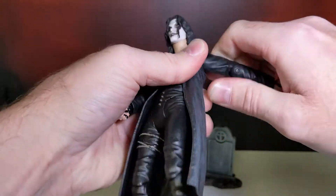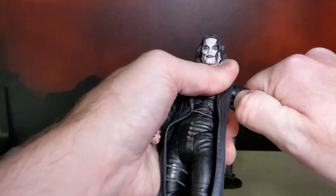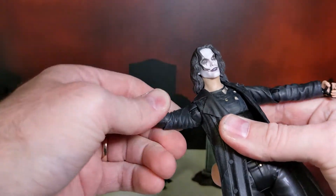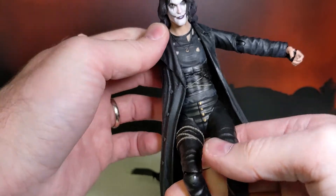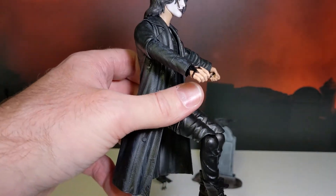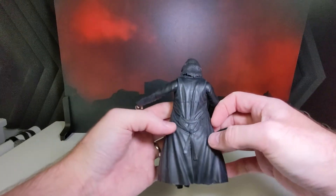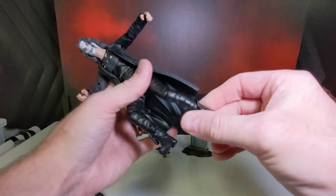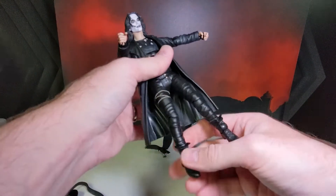Let's see if the arms come off — they should, to be able to get the coat off. A little snug, might have to play with that, maybe some hot water. There's not too many Eric Draven figures. I think there's another one from Diamond Select that has a throne you can sit him in, but this one with the coat wouldn't fit too good. Good detail though — I do like the coat. Nothing crazy articulation-wise, but enough to get some cool poses.